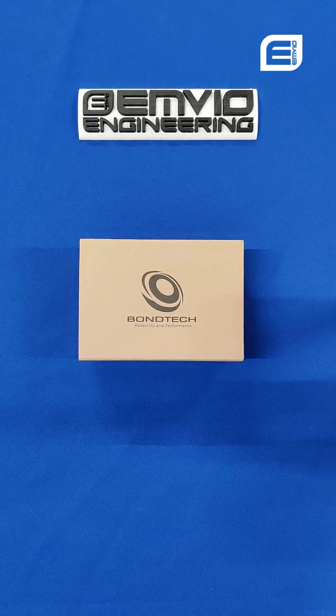Hello everyone, this is George from Envy Engineering, and today we will deviate slightly from our usual programming to bring you an unboxing video.